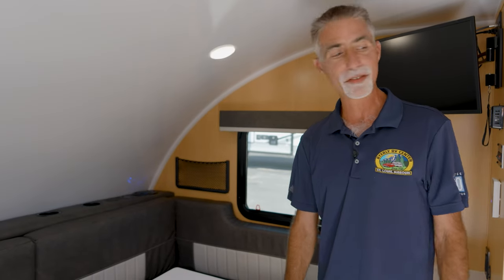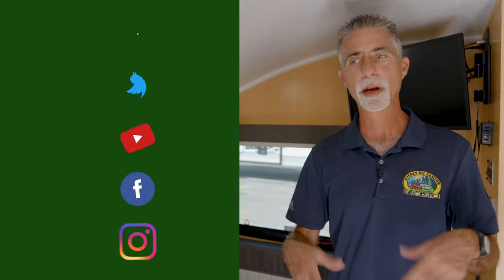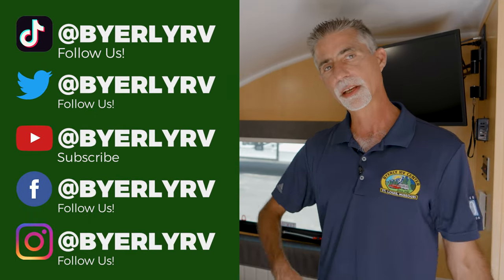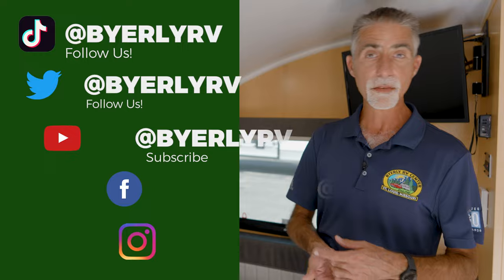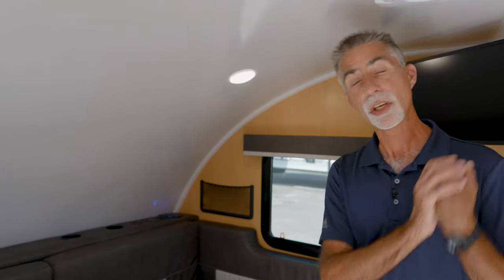Really cool. This is the Big Buggy by Modern Buggy. I hope you guys like it — this is pretty neat. Definitely stop by and check it out, and go to www.buyerlyrv.com for more information, current pricing, and stock levels, and to see everything else that we sell. Call 636-938-2000 or message us online if you need more information or would like to talk to somebody — we would certainly like to talk to you. Thanks for watching. Again, Buyerly RV, Eureka, Missouri — the center of the RV world.